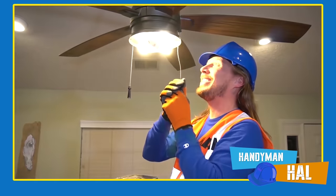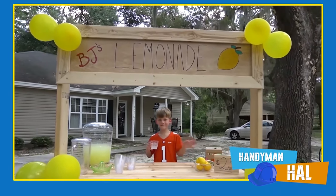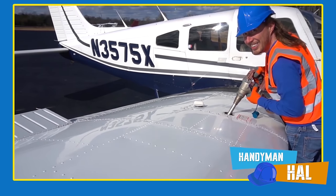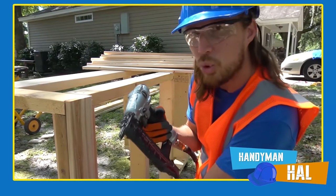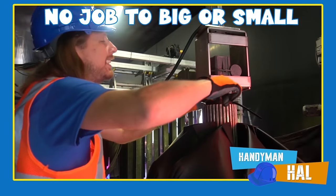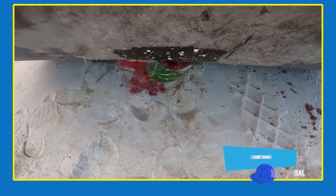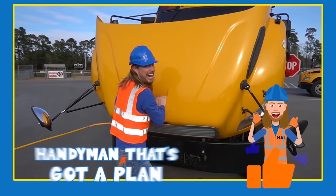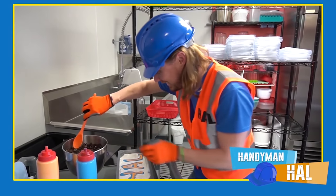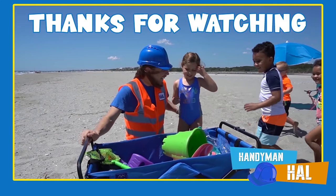Handyman Hal is your most trusted handyman for all your repair needs. Need an amazing lemonade stand? How about help with learning shapes and colors? Trouble fueling your airplane? Handyman Hal can do it all! No job is too big or small for Handyman Hal - whether your car wash needs repair or you need to get rid of some expired groceries, you can count on Handyman Hal. Give him a call today - the handyman that's got a plan. Handyman Hal is a fun kids show and we want to say thanks for watching.